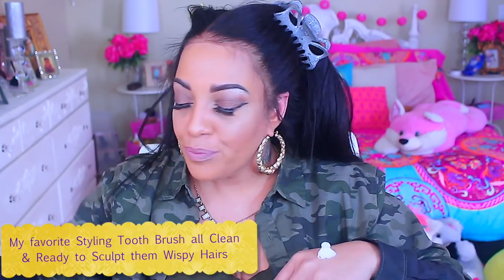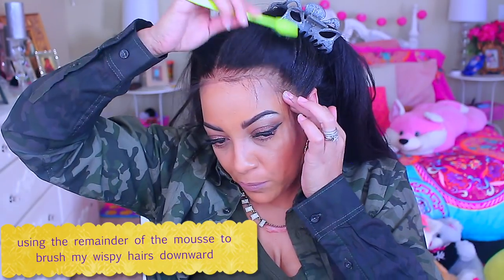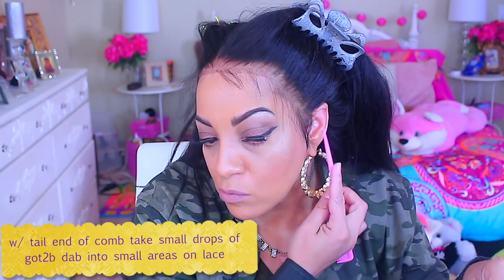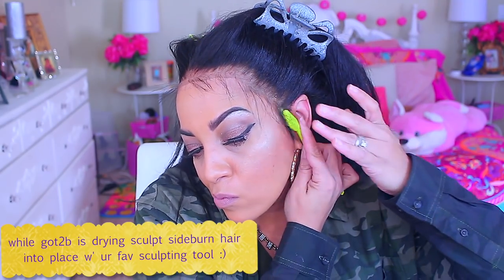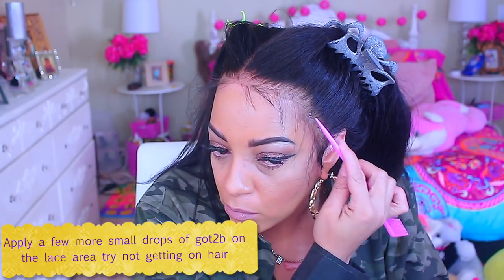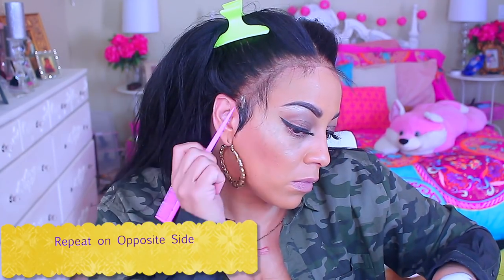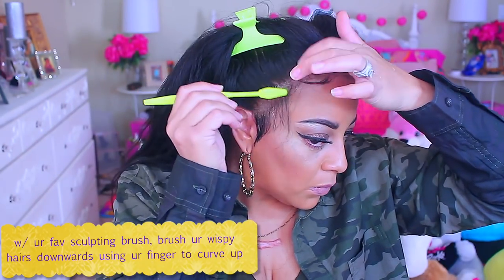I like the sideburn hairs to meet right at my ear. I got this Got2b Fantastic styling mousse at Dollar Tree — I got six cans and went back for the gel and hairspray too. I used the mousse with my toothbrush to sculpt down my sideburn hairs. Then I take the Got2b clear gel, use a rat tail comb to smear small droplets onto the lace — not the hair, just the lace — and use my toothbrush to sculpt down the sideburn hairs again.